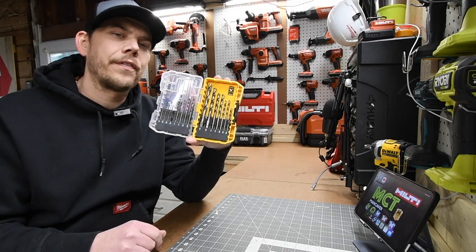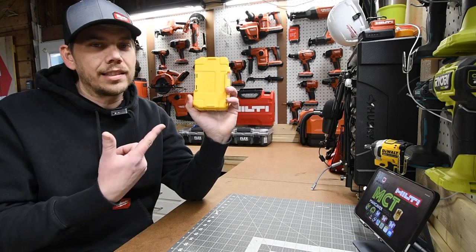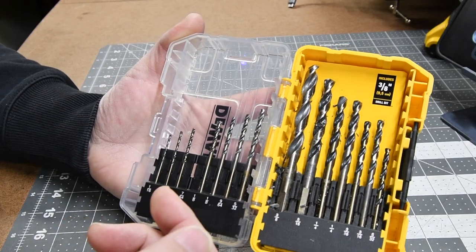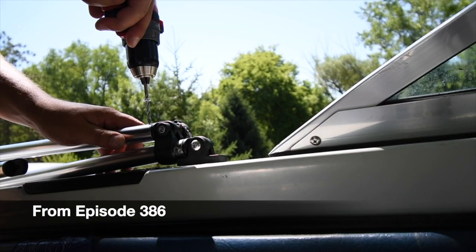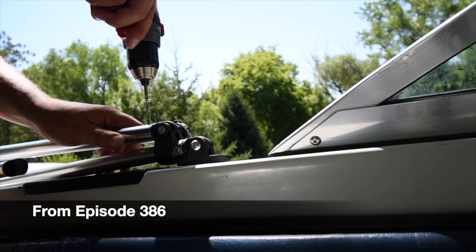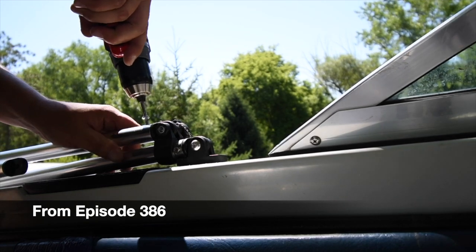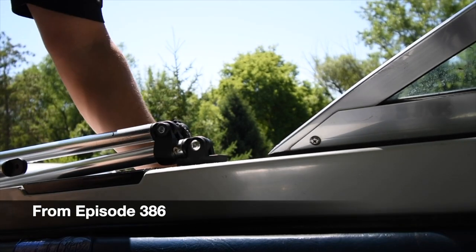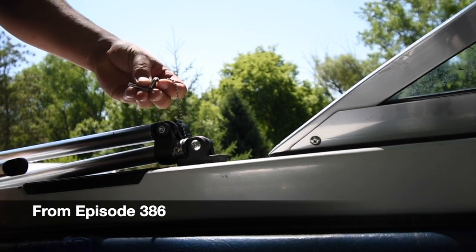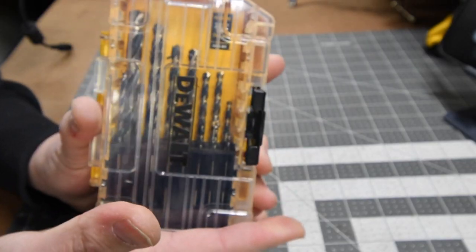Next let's go over this DeWalt black and gold 15-piece drill bit set, enclosed in a tough case. This bit set is $16.97. It ranges from 1/16th all the way to 3/8ths. These bits have split point precision for no walking. They have an upgraded durable, stronger core and three flats on the shank to prevent spinning inside the chuck. These are the bits I've been using for the past couple of years to drill through metal. Only $16.97 — not too shabby.